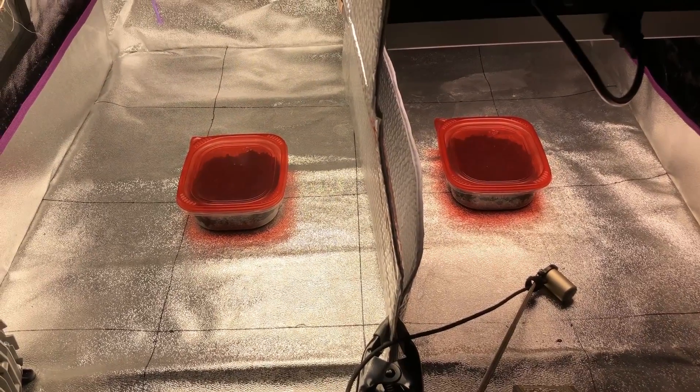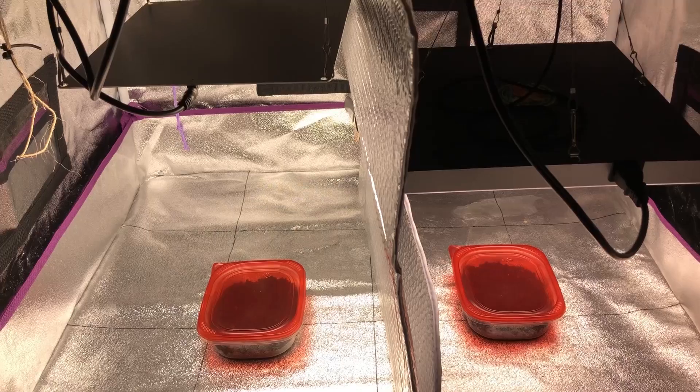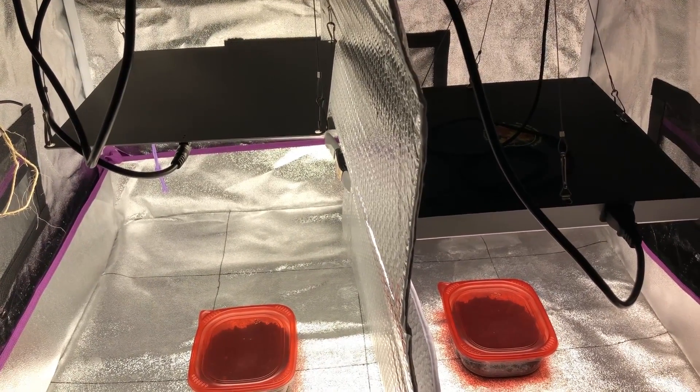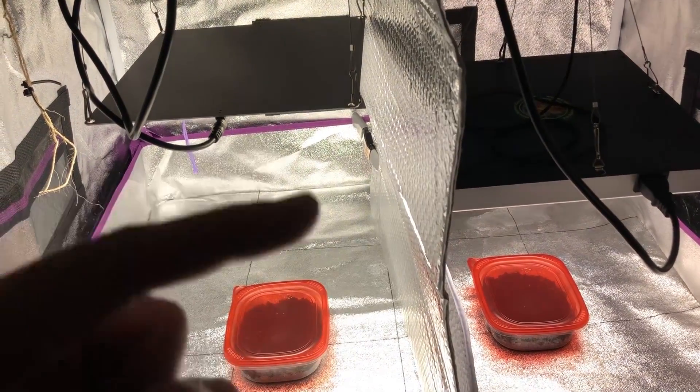Today in this video we're going to be testing what effect light spectrum has on plant reaching. This is a continuation from a previous video, and if you have any questions about anything I may not cover here, go ahead and click the link up here or at the end of the video.